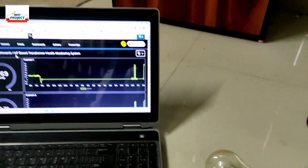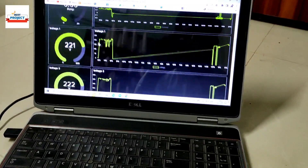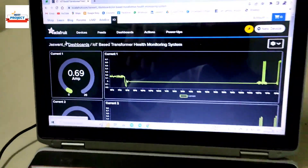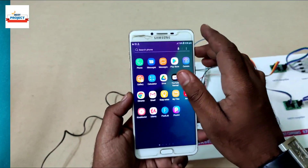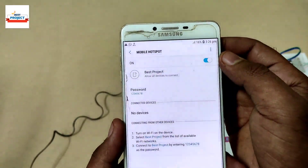We are using a laptop here to see all the IoT parameters live. You can see it is already logged in — if you visit for the first time you will need to log in using your account. Since this model is IoT-enabled, we need to provide a Wi-Fi connection.